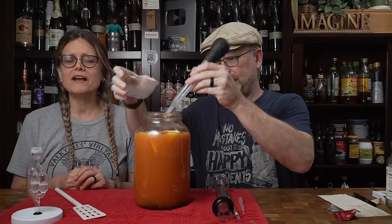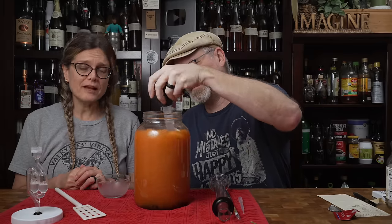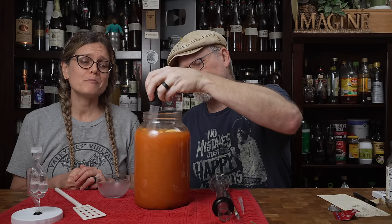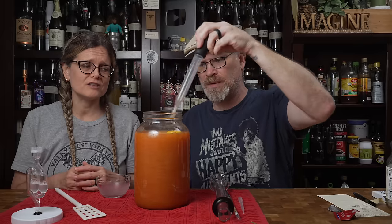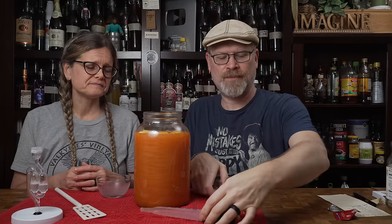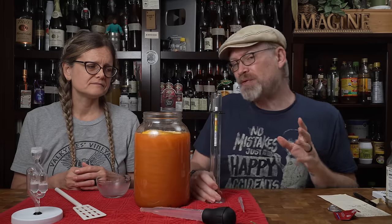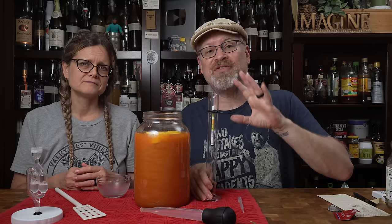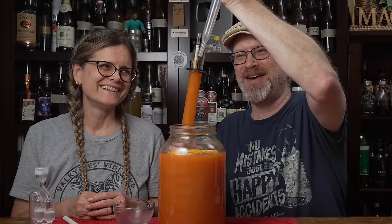Now because we did rehydrate our yeast, we want to add them in before taking our gravity reading, but we want to take our gravity reading basically as soon as everything is mixed together and we're good to go, which is about now. Now that carrot juice was kind of thick, but we did dilute it quite a bit. I'm actually hoping for somewhere around a 1.075 or so, which would give us that 10 to 11% ABV. If it stays this color, that'll be pretty awesome — it'll literally look like a carrot cake.